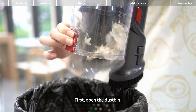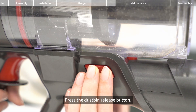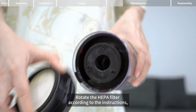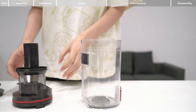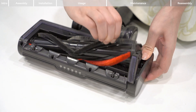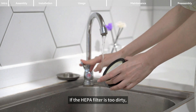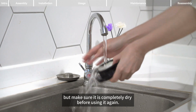First, open the dustbin, dump the trash, and tap gently to help remove residual dust. Press the dustbin release button and gently pull out the dustbin assembly. Rotate the HEPA filter according to the instructions, then remove and clean it. The brush head of the cleaning brush is suitable for cleaning dust on the HEPA filter. If the HEPA filter is too dirty, you can wash it with water, but make sure it is completely dry before using it again.